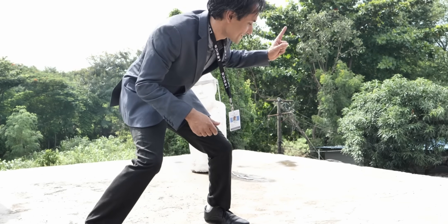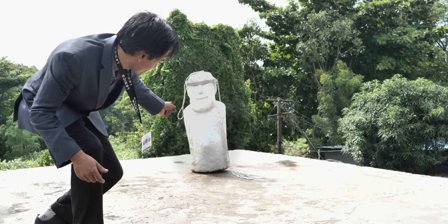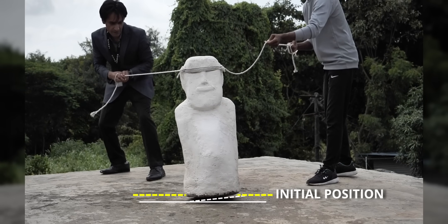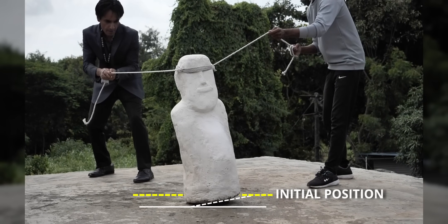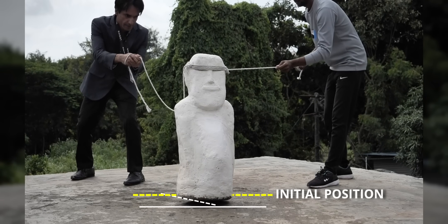Now it's time to test the statue at a big scale — a three-foot model. In this big model, you can see very clearly the oscillations the statue is making, and with every rotation the statue is moving forward.